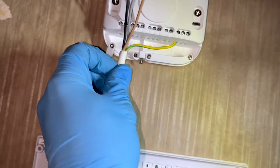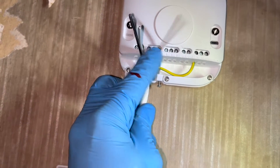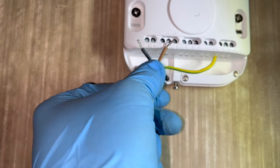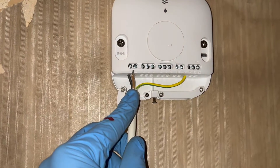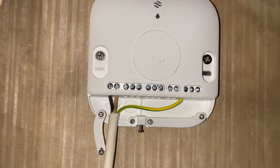That's the earthing done, just need to do the live and neutral now. Ideally for this, it is best to use a 5-core cable because you do need 5 cables coming out of the Nest going to the wiring centre. I've only got 4-core because I didn't know I was going to be making this video. So I'll be using 2 cables to get the 5 cables from the Nest to the wiring centre - you'll see what I'm talking about.